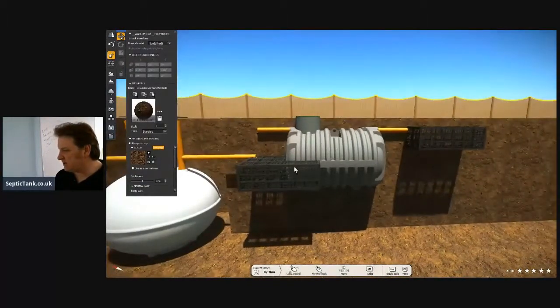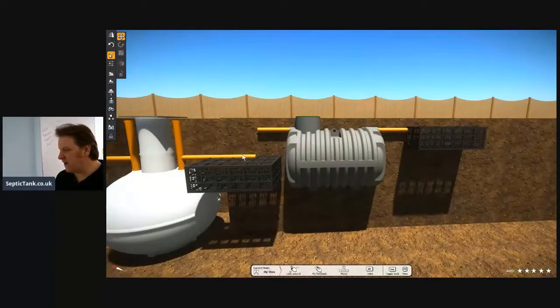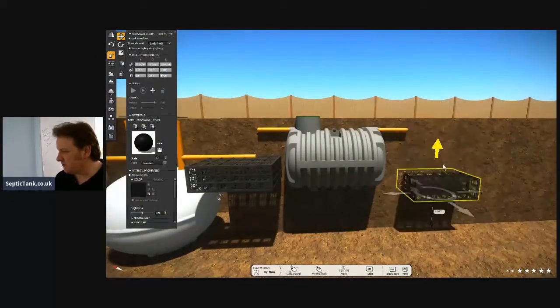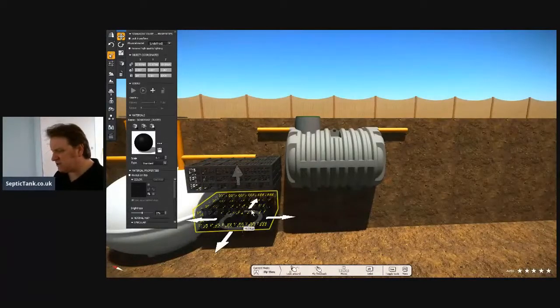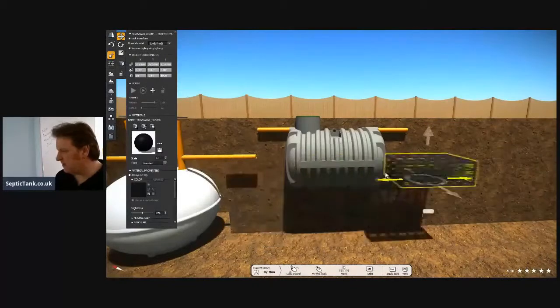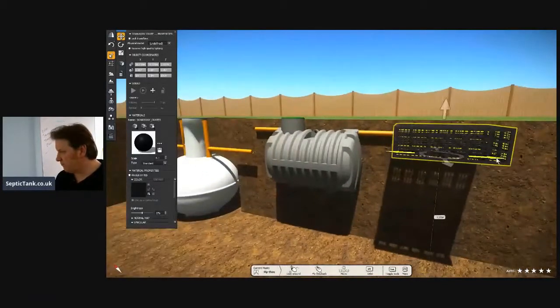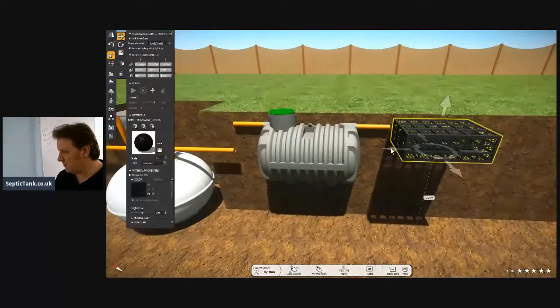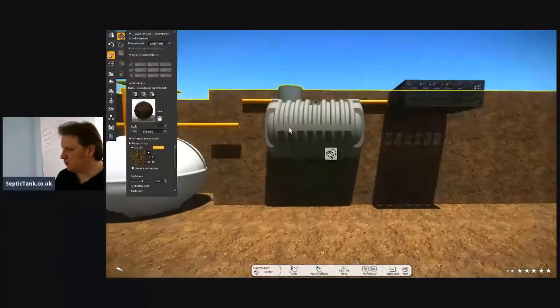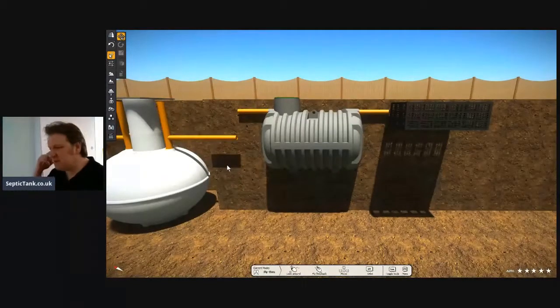The soak away crates for the low-profile tank sit so much higher. And don't forget — that's just a single layer. With the onion tanks, think of the size of the hole you've got to dig to put the crates in at that depth. It just becomes a nightmare, it becomes nonsensical. The depth is just ridiculous. So you can see the bullet septic tank just makes so much more sense.